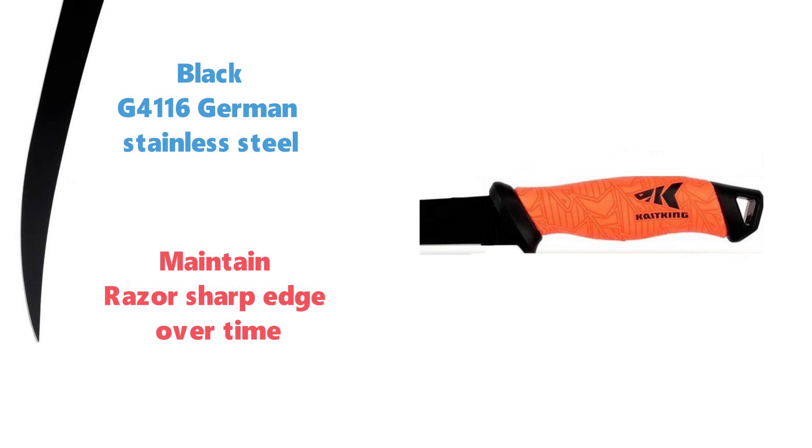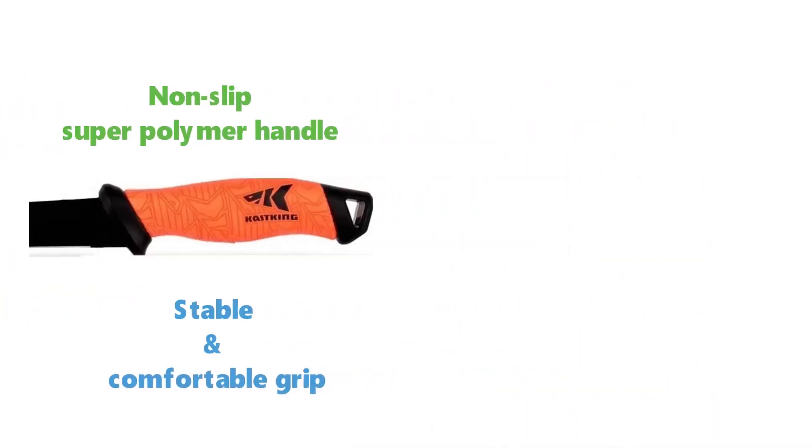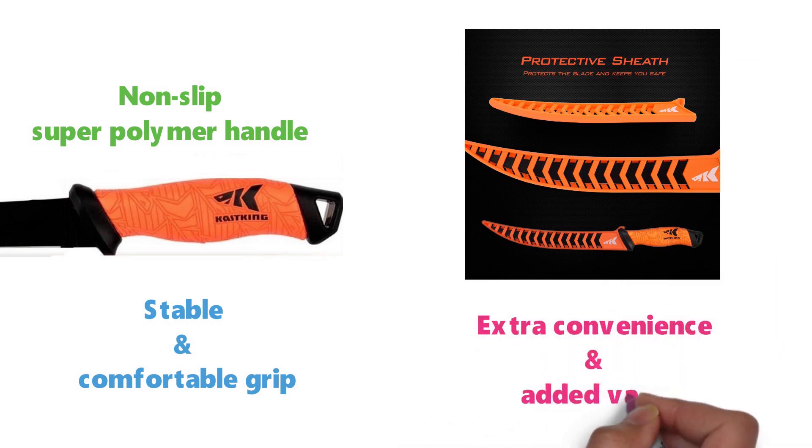The Cast King fillet knife features a non-slip, super-polymer handle to give you a stable and comfortable grip. It comes with a protective sheath for extra convenience and added value.